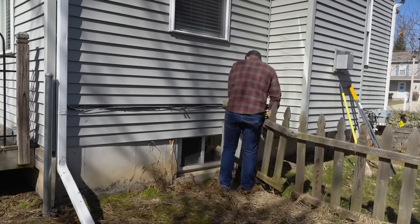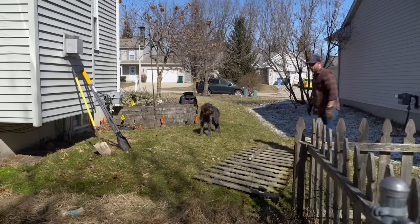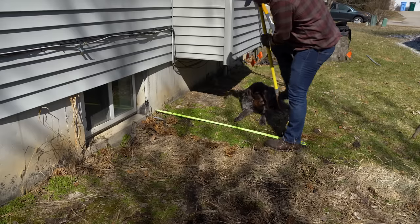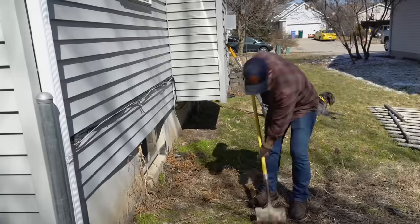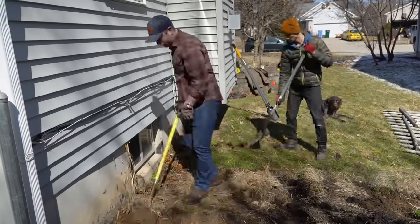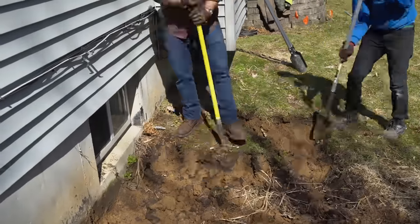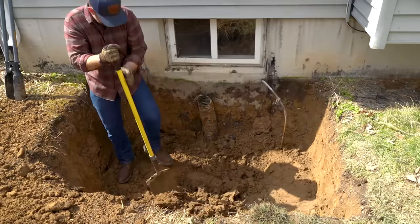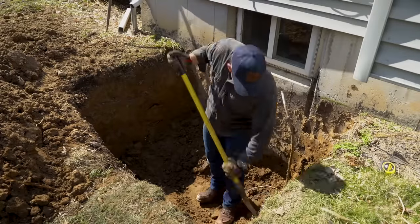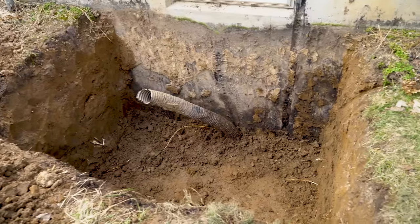The first thing I do is get the dimensions of the egress window I want to use, as well as the egress well, to make my layouts for the hole I need to dig. A standard size egress window is usually four feet by four feet, and most standard egress wells are made to fit that size window. I got both my window and the well from Lowe's. You want to lay out your hole so that it'll be at least 12 inches wider and deeper than the new window, and also about two feet past where the far edge of the well will be. You'll need this extra room for cutting the concrete as well as securing the well to the house.